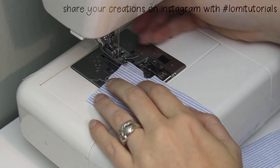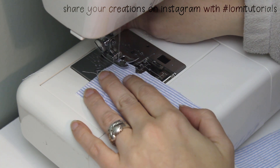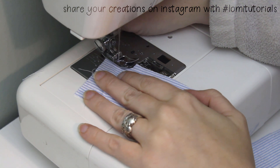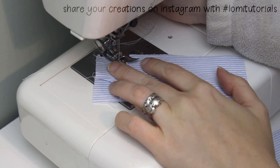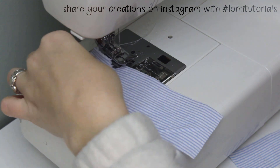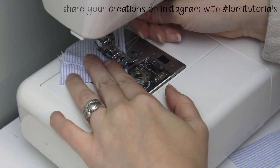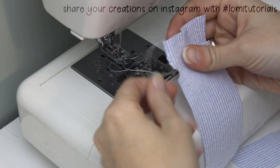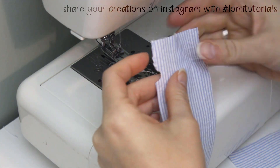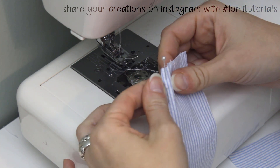Next we'll make the fly front. Start with a zigzag stitch and zigzag the edge of that curved front flap to prevent fraying. You can also use fray check if you're not comfortable zigzagging such a small piece of material. Once both flaps are finished, fold the flaps to the inside and pin them for now just to hold in place until you're ready to sew.